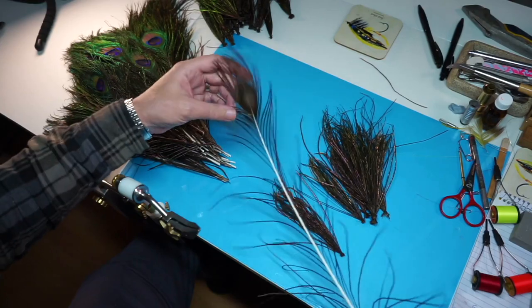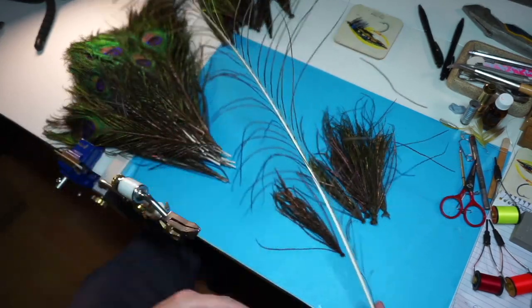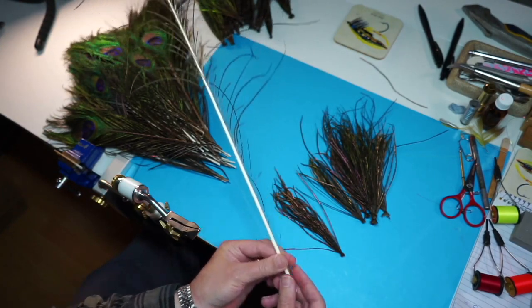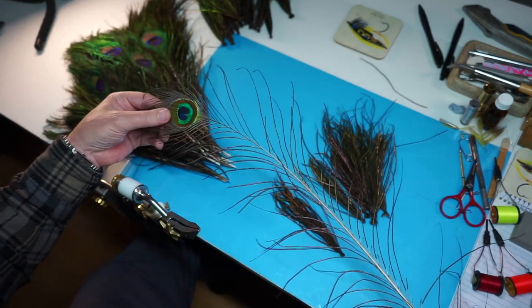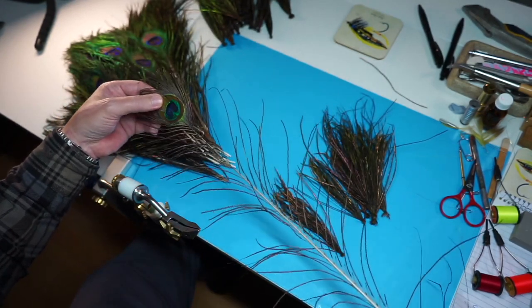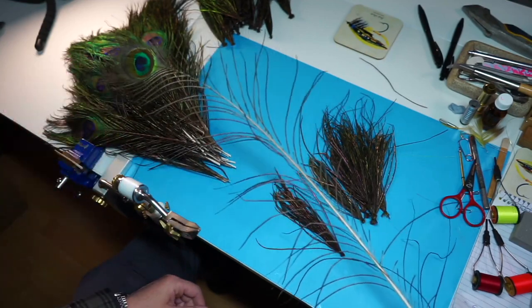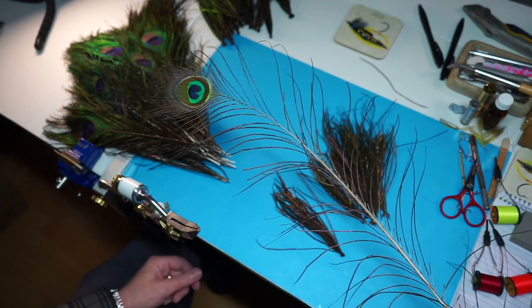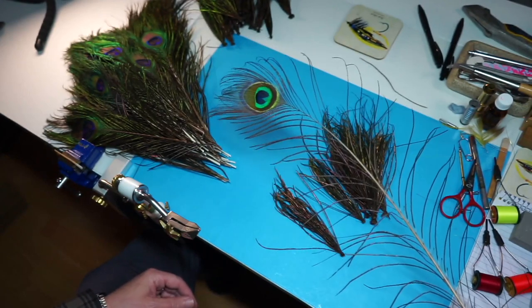The quills come from the eye of the peacock, obviously the herl is further down. This is partly a full-size feather — I've even trimmed this one. I usually buy about a hundred of these, so I do a hundred at a time. It lasts for a long time — I've probably only bought about three or four hundred over the nearly 40 years of tying flies, so they do last a long time.